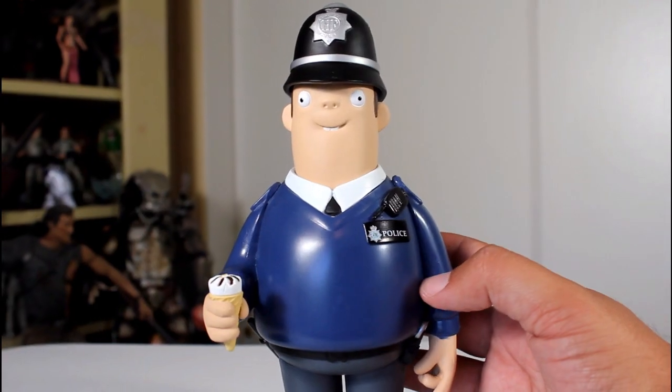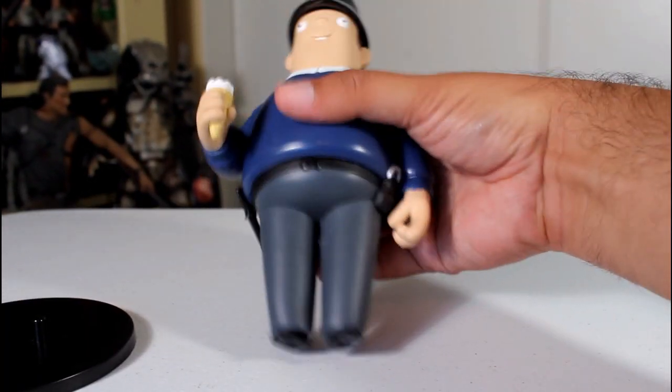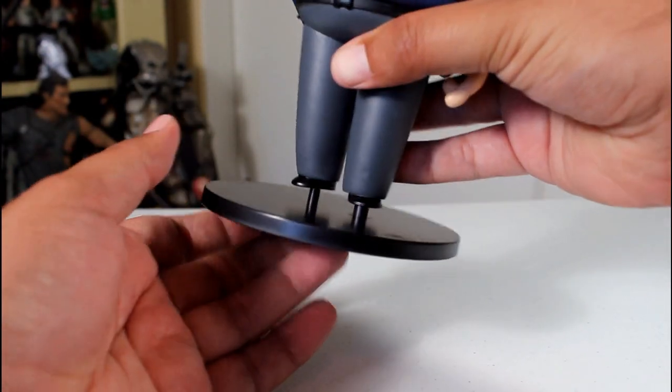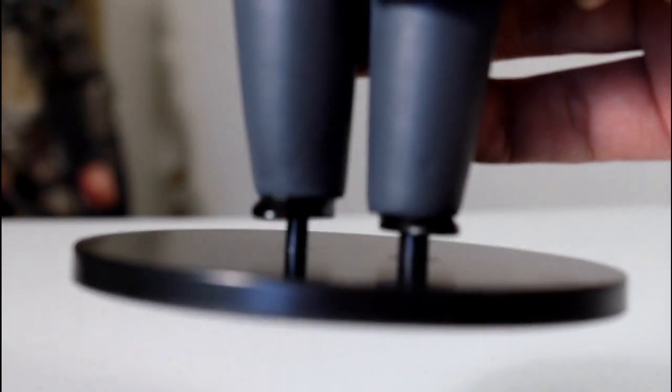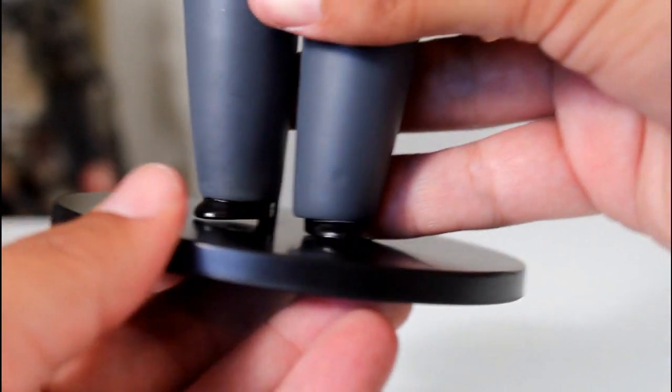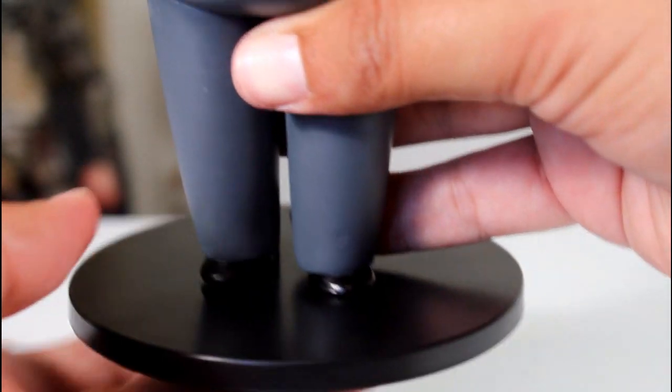Now this figure does not stand well on its own — it falls over. Luckily it comes with a figure stand, but unfortunately the stand's plugs are a little too thick for the holes. It's the kind of thing where if it was just one peg you could twist it into the hole, but you can't twist with two pegs.